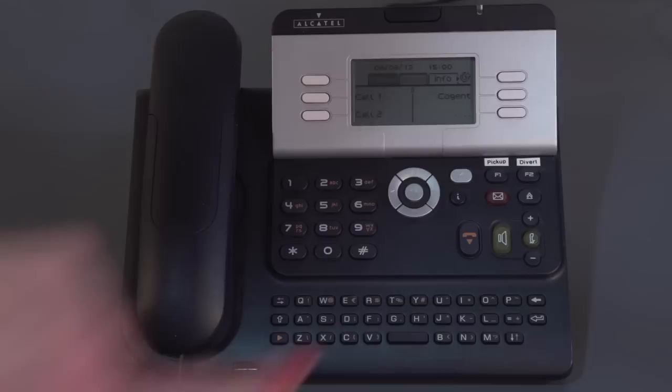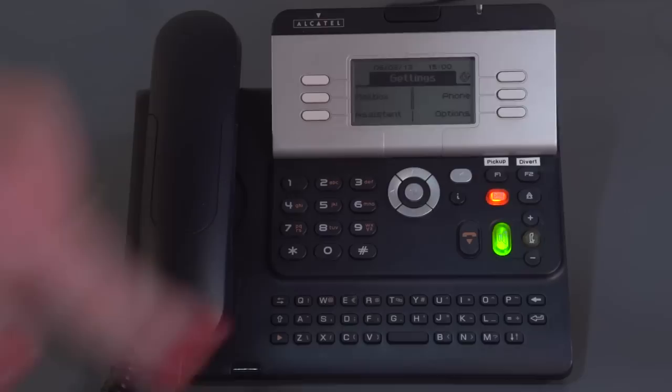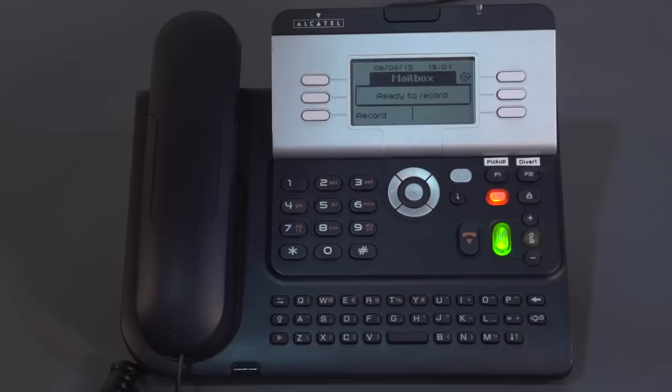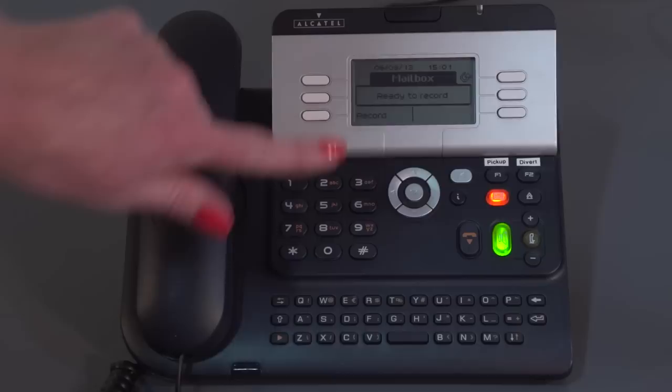I'd like to now take you through setting up your personal greeting. Using the menu tabs, arrow over to Menu, go into Settings, then into your Mailbox, and press Personal Message. When you're ready to record, press the record button. Before recording, note that callers have a couple of options: they can leave a message after the tone, or dial zero for assistance — zero will go back to reception, and this does need to be programmed by an engineer.